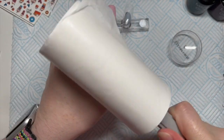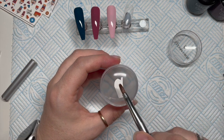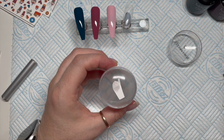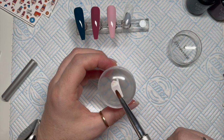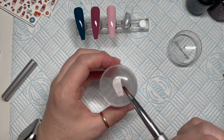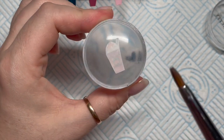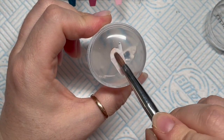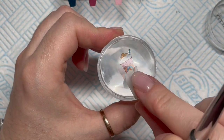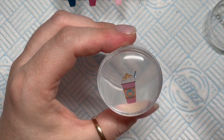I stick my decals on with a stamper because it's the most amazing thing. I like to clean my stamper with my lint roller. Then I place the decal upside down onto the stamper and dab some water onto the back of the decal — not too much, just a little bit, just enough to kind of soak it. After a few seconds the backing will just peel off, and then I dab off any excess water with my finger.